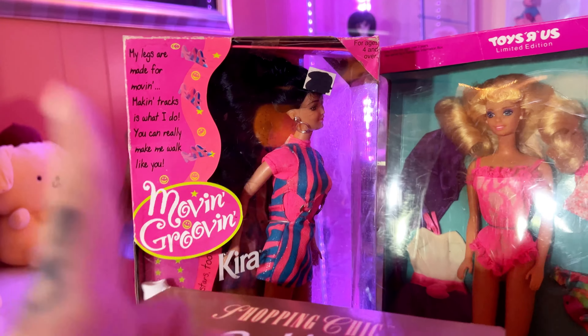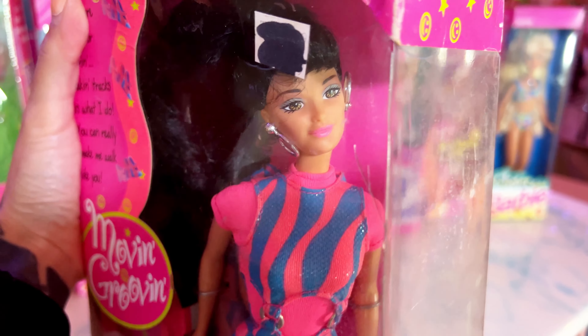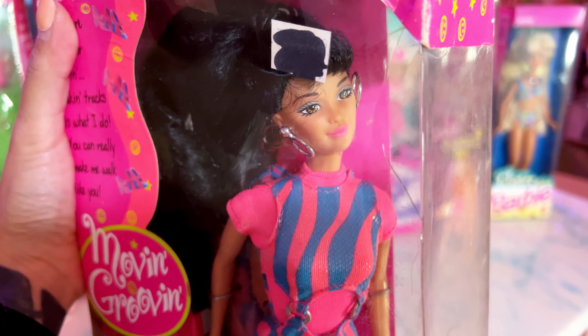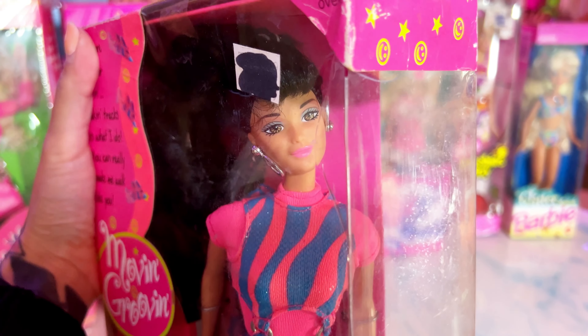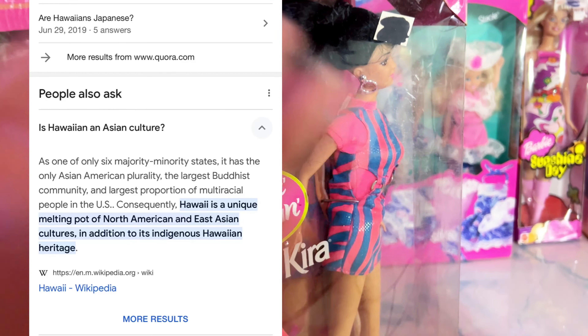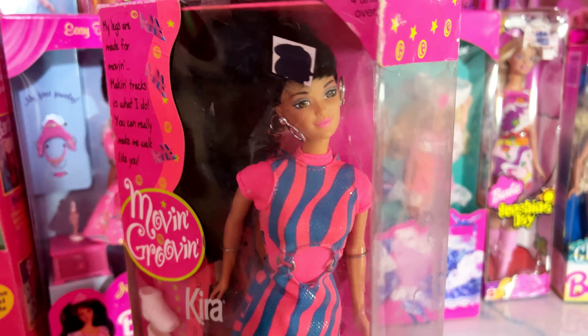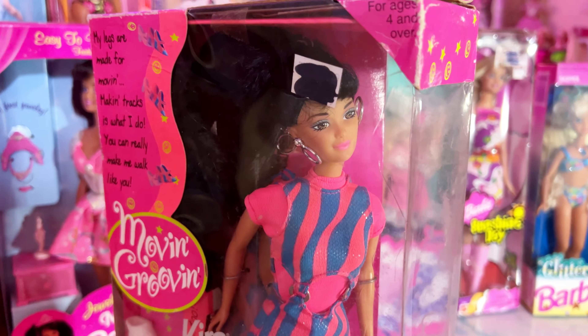I've actually been in and out of eBay trying to get this girl because I did want a Kira doll. I had to have an Asian girl, but she's like Hawaiian American. Is Hawaiian Asian? Apparently it's a melting pot of North American and East Asian cultures — that's what I just looked up. But yeah, I found her!